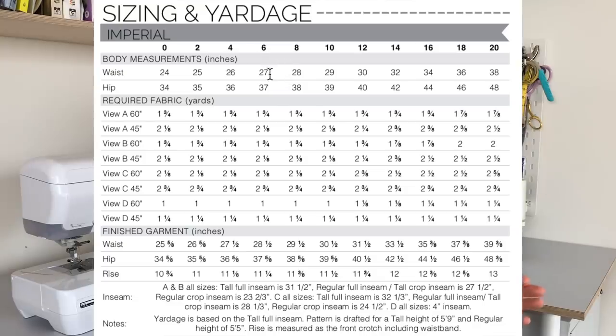In terms of the size I made and the alterations, I thought it might be useful to compare it back to when I made the Ginger jeans. In the Dawn jeans, my waist and hip measurements sat across a few sizes, which is totally common. Interestingly, when I make the Ginger jeans I usually make a size six. But on the Dawn jeans, at the waist I'm between a six and an eight, and at the hips I'm between a two and a four.